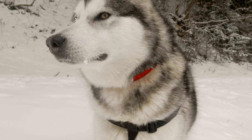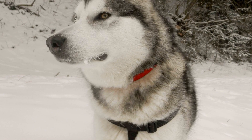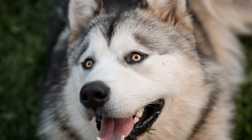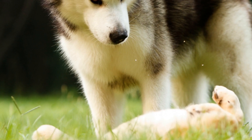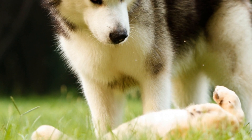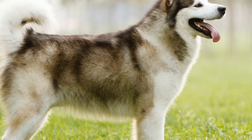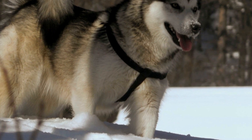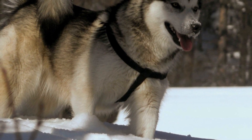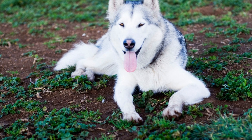Stop: Teaching your dog to stop on command is crucial for their safety and control on the ice. Start by using a verbal cue such as 'stop' and pair it with a hand signal. Practice this command in a controlled environment until your dog responds reliably. Turn: Teaching your dog to turn on command will allow you to navigate the ice smoothly. Begin by using a verbal cue such as 'turn' and guide your dog's movement with a gentle leash pressure. Reward your dog for successfully executing the turn.